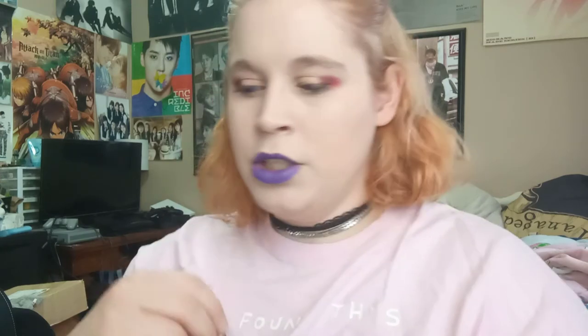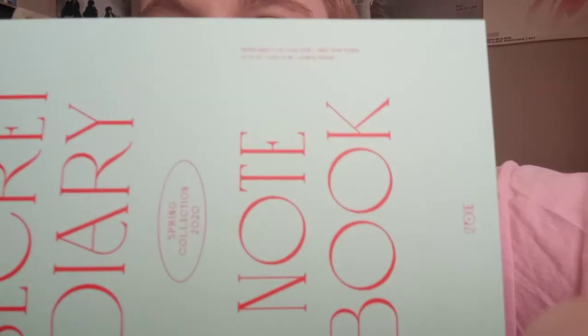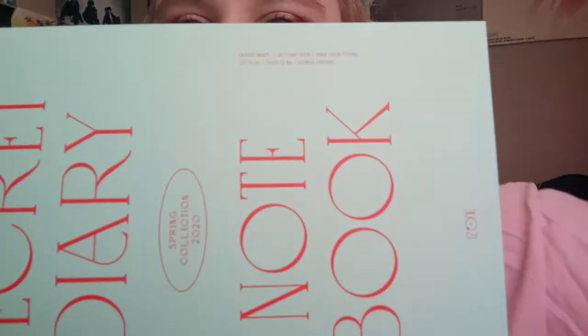I love that they release these limited edition photobook packs. Because I'm garbage — they're iZone. So next up is the notebook. It is literally just a notebook. It just has 'Secret Diary' on it and then it has all of iZone's names. Spring Collection 2020 journal. I haven't journaled in forever.